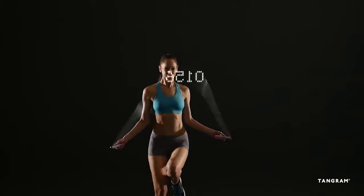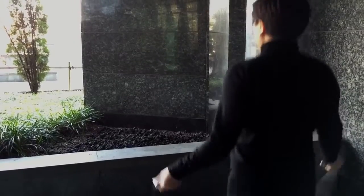Smart Rope is an LED embedded jump rope that works with your smartphone. We've embedded 23 high-quality LEDs into a proprietary patent-pending FPCB design. These LEDs can display up to four digits with clear visibility.